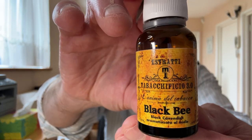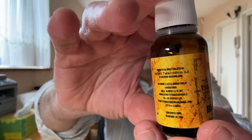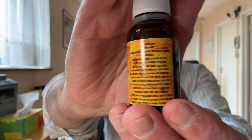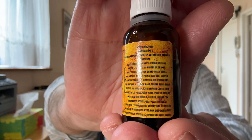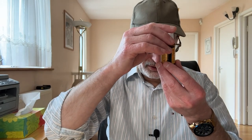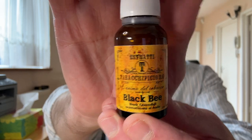And this is the Black Bee. It comes in a 20ml glass bottle. I can't read a word of what it says here — it's all in Italian. If you read Italian, you'll be able to read this. The only thing I can read is over here: it says Black Cavendish, which gives me a hint.